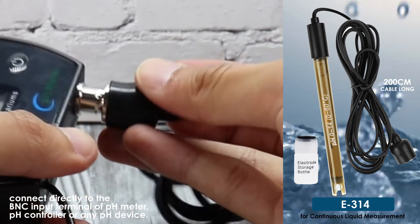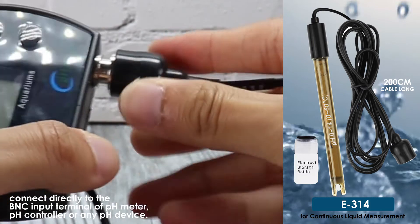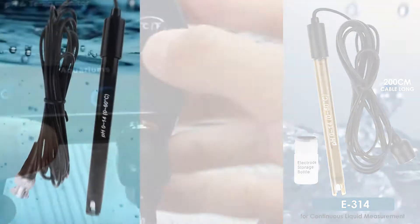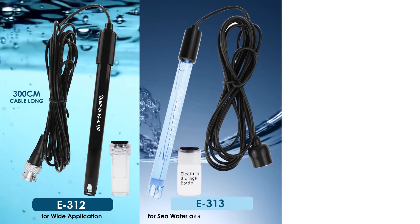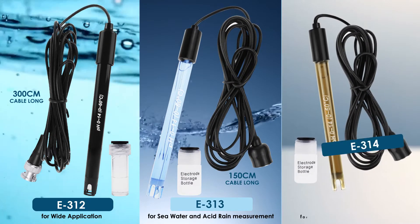E314 connects directly to the BNC input terminal of any pH device. Reuse your meter portion indefinitely with these replaceable pH electrodes.